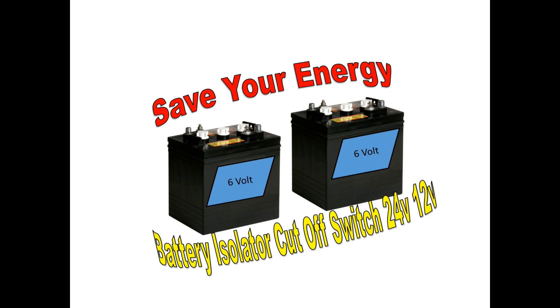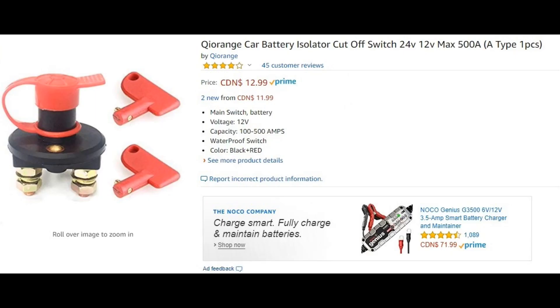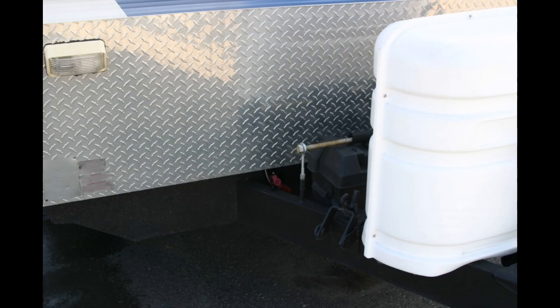This is a very inexpensive item you can add to your RV. As shown on the introductory slide, it's a battery isolator cutoff switch. It's a plastic-covered switch, and in my case it's located at the front of my trailer — you can see the propane tanks to the right and the switch is right there in the orange-red color, tucked underneath the front of the trailer.